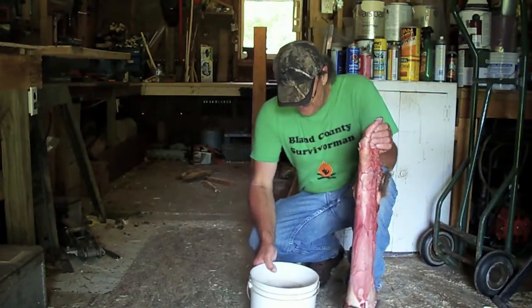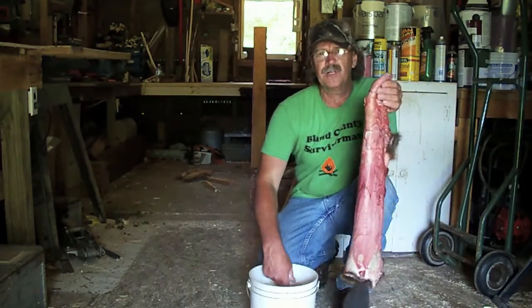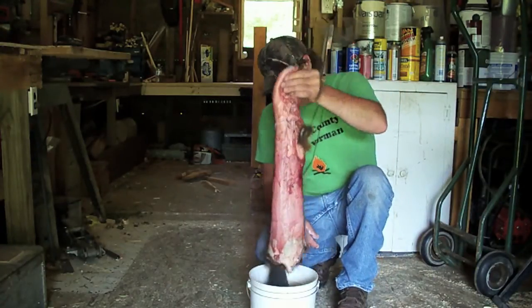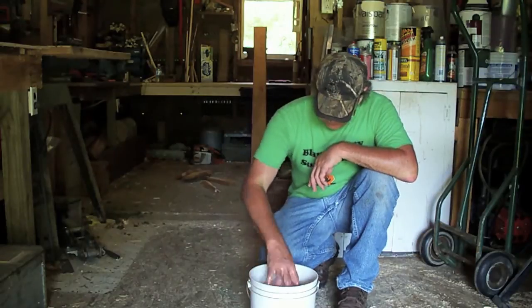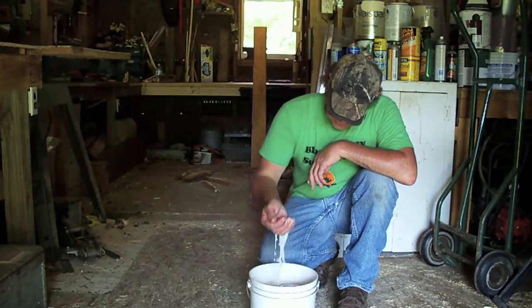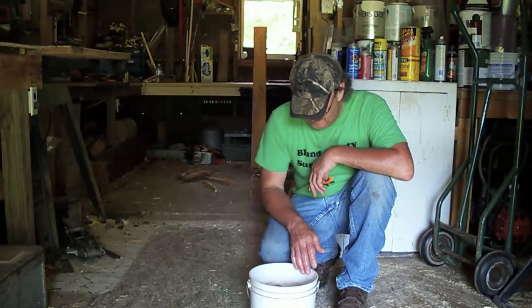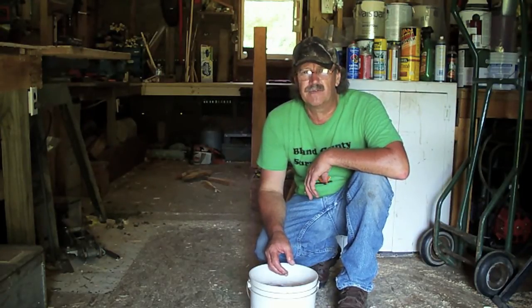Alright folks, here we go. I got us a bucket of water here. Put the groundhog skin in. All I've done is put a couple big handfuls of lime in that water — about the size of my hand. Put them in your water. Take the old groundhog skin and put it down in there. Make sure you get it mixed up real good. It's like a white solution there you see. About three days, the hair will come off that skin and we'll make a piece of leather out of it. Because groundhog skin is really good skin — I used to make boot strings and little pouches and stuff like that out of it. But we're going to see if we can make a bag out of this one.